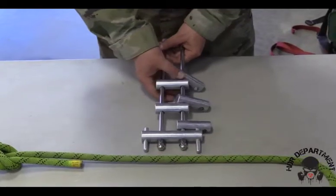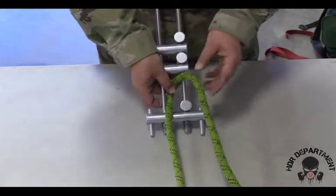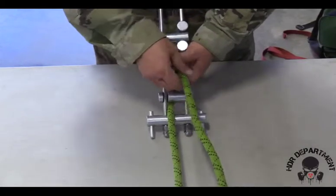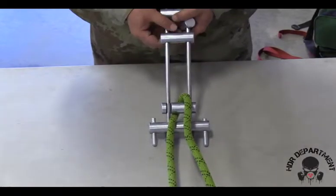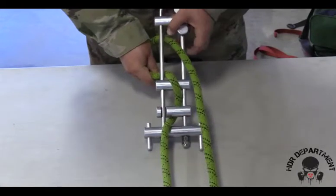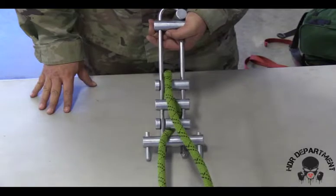Once I determine which way the rope needs to be routed, I'll place the rope on top of the first bar, creating a bight on the backside to allow the locking bar to go into place. Pulling the slack out so the bar sits flush up against the rope. The next bar simply slides down into place, routing the rope over, creating another bight on the backside, allowing the next locking bar to slide down and lock into place. Again, pulling the slack out so the bar sits flush up against the rope.